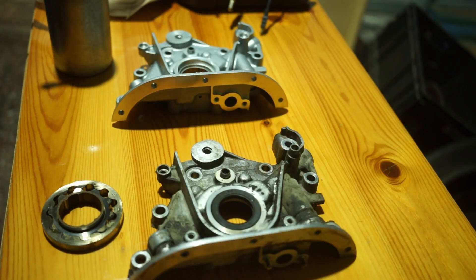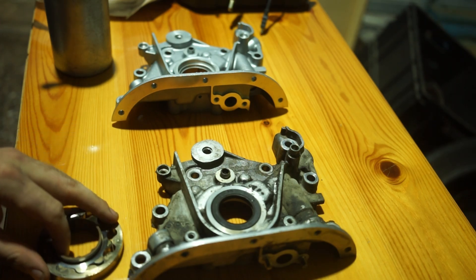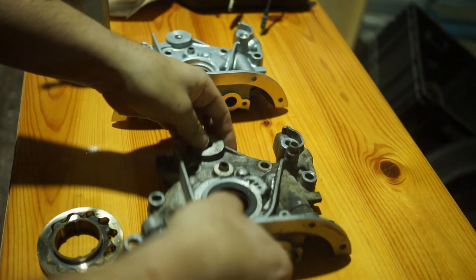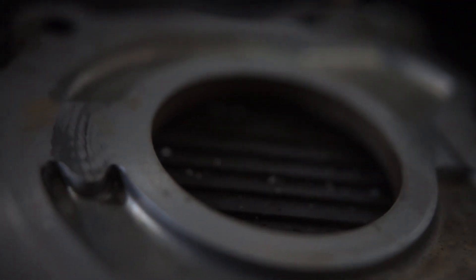Welcome to the first part of the engine reassembly. As I said in the second video of the block analysis, I've bought a new oil pump. Here we have the old one and the new one, because I want to show you some things about the old one. I'll show a clip of how the backing plate looked — the plate that is screwed on here — where you can actually see the wear of the oil pump.